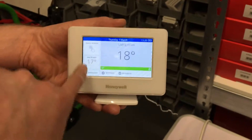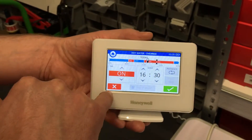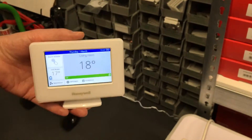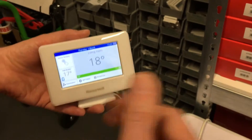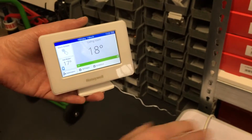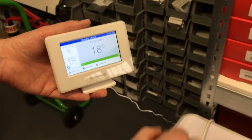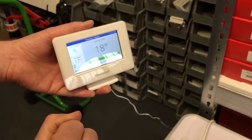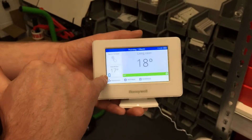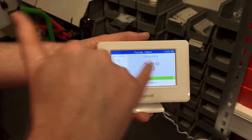After you've done that, exit the menus and go to hot water and turn it to on, then press the green tick. If you get the little red symbol and you're still not getting the green light coming on the domestic hot water receiver within 30 seconds to a minute, you need to turn the power off to the receivers — the two BDR91s you have for the heating and hot water system. Leave the power off for a couple of minutes, then turn the power back on and try again.